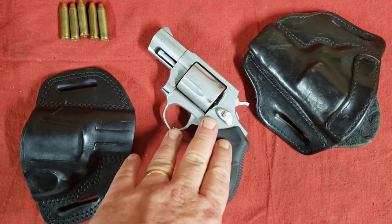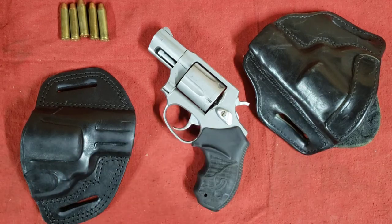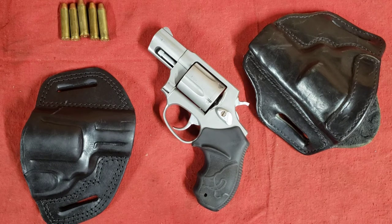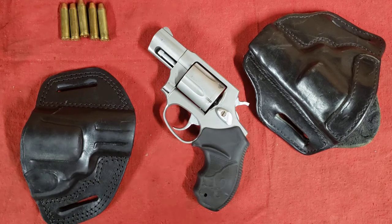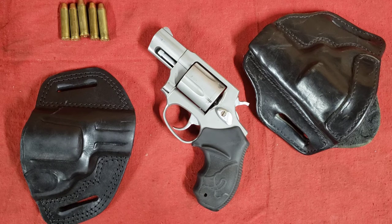A few years back — several years now — I bought this Taurus 605 because it was an inexpensive 357 snub nose. I wanted just a small 357 and the price point was right. They've since gone up in price, but in any case, shortly after purchasing it I did what most people do and started searching for a leather holster. I looked on all the big players' websites and on eBay.